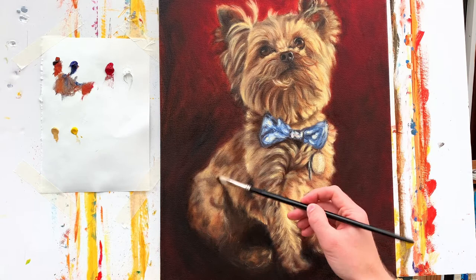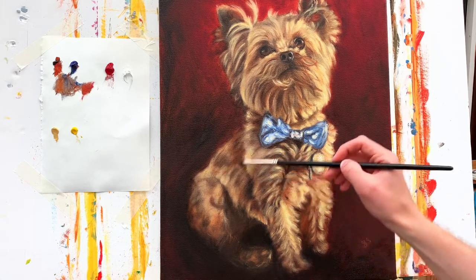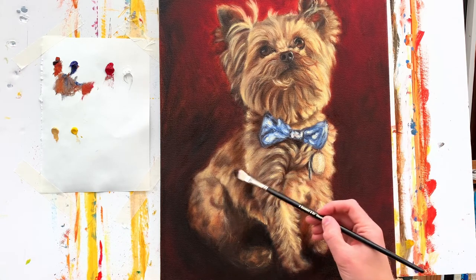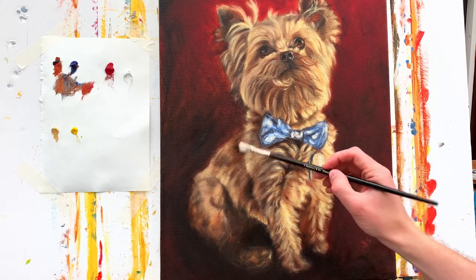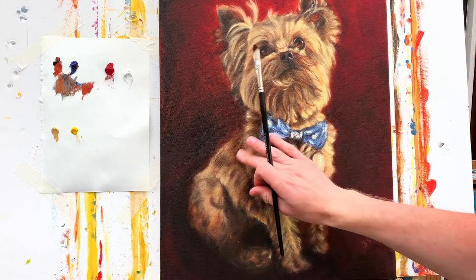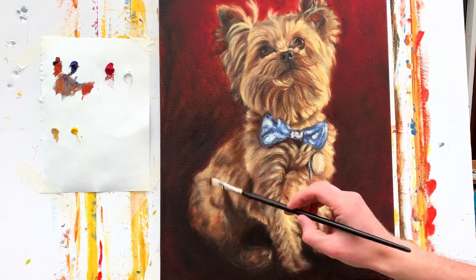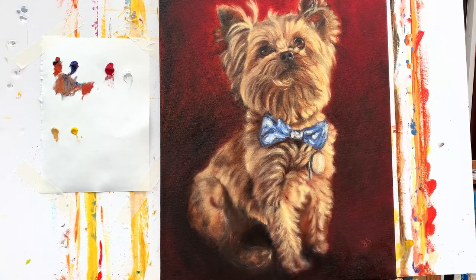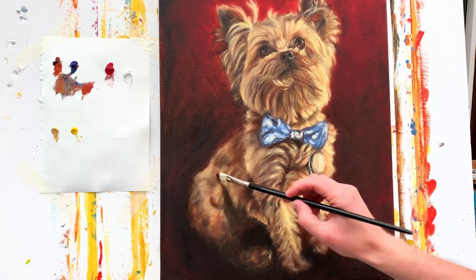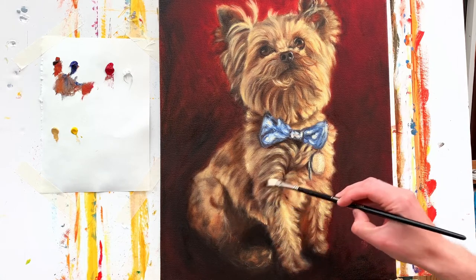I've added a little bit of Permanent Rose to the original mixture of Ultramarine Blue and Burnt Sienna, because there's obviously a lot of red in the background. What I want to do is unify the dog with the background, so adding a bit of red into that original mixture is starting to create unity between the dog and the background. You can see it comes through really nicely, particularly over the back and the back leg.